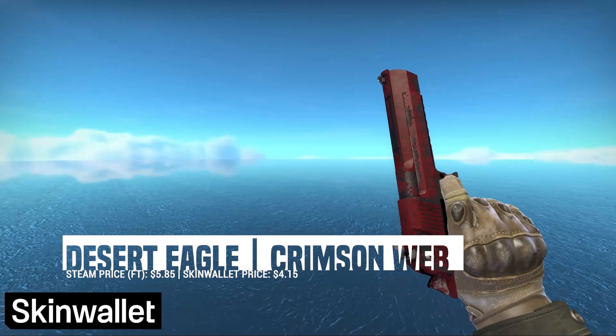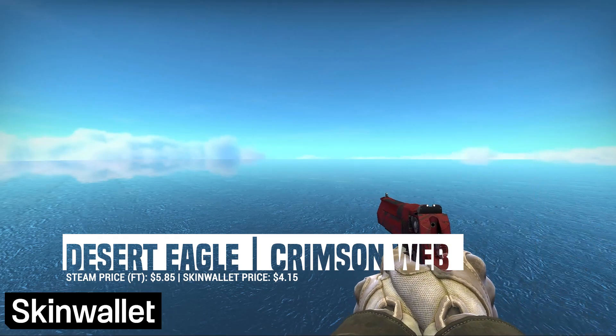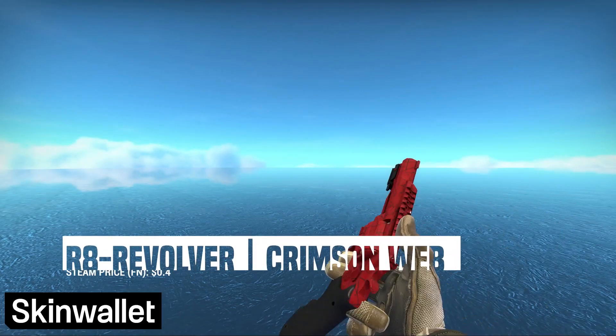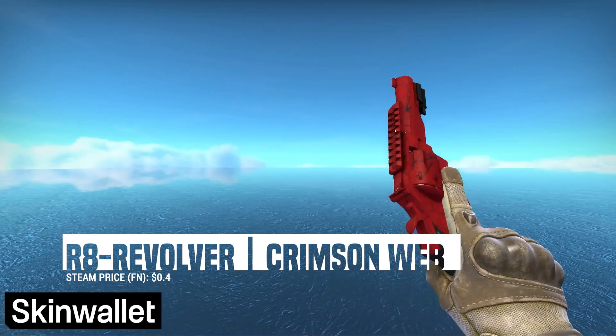The Desert Eagle was a tough one, mostly because Deagle skins are among the most inflated on the market. We went with the Crimson Web, which cost us a tenth of our budget — but hey, the things we do for red loadouts. If you prefer the Revolver — which, why? — we're still going with a Crimson Web, albeit a much cheaper one.